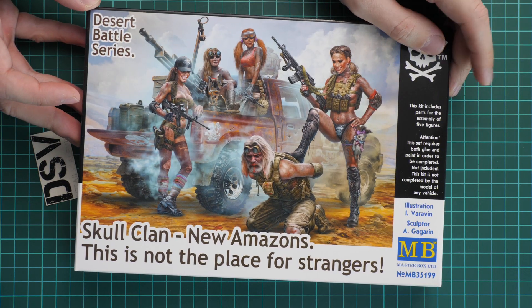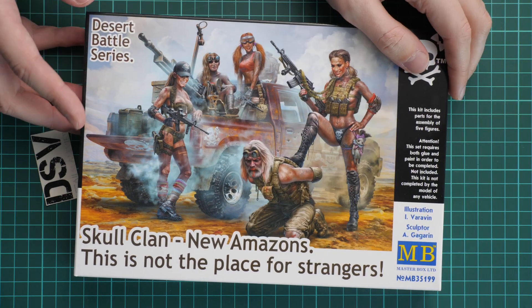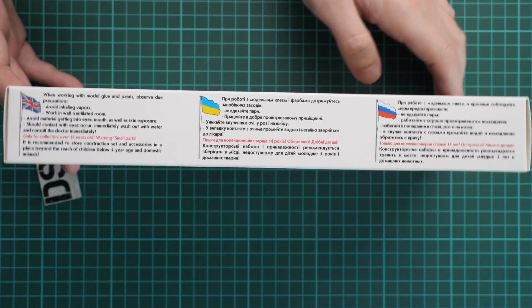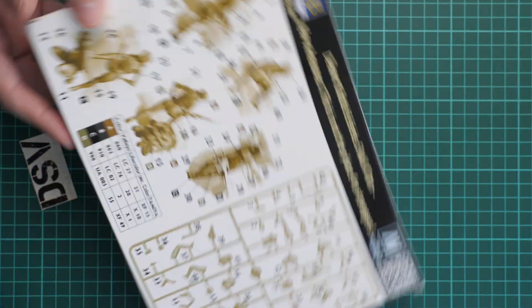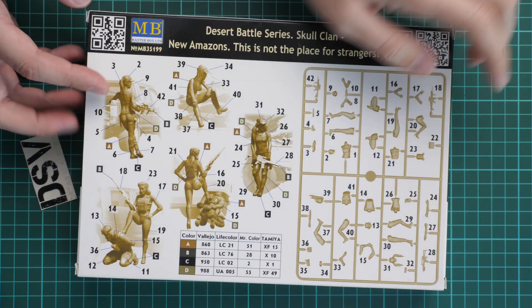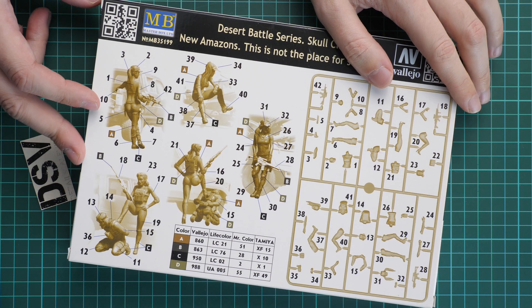Overall packaging here is standard for Master Box. Here you can see a comparison with my hand. We have quite a nice box art. On the side we have some safety information in several languages and two more figures are provided here. On the rear side we have a parts map, a paints chart, and an assembly and marking guide.